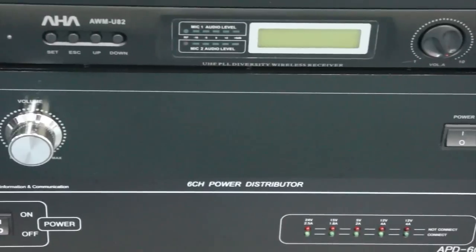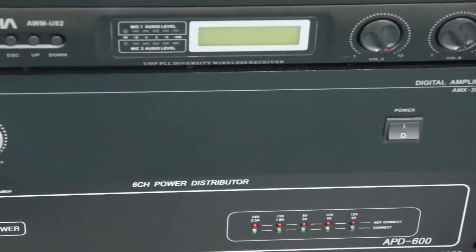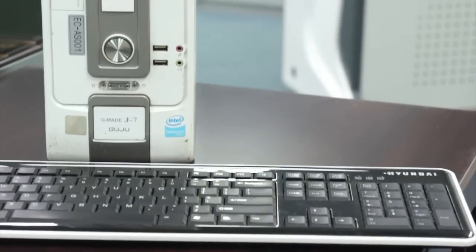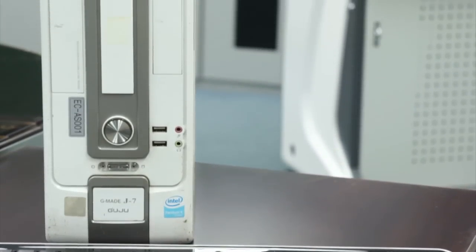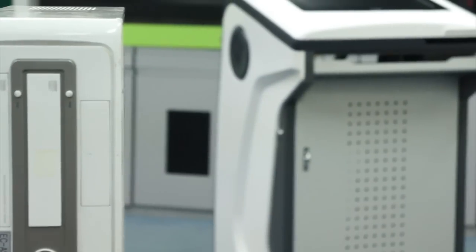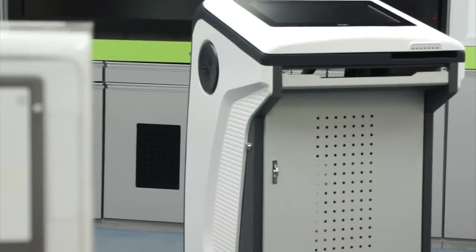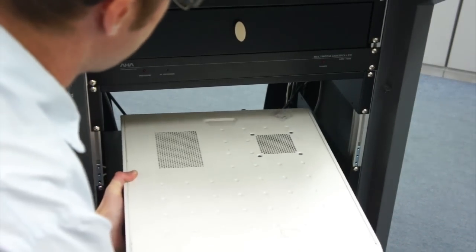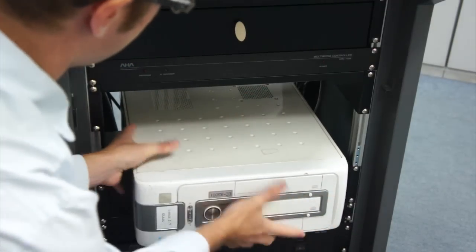All you will need to do to get the ELF running is to connect your computer to operate the system. First, choose the mouse, keyboard, and computer that will be dedicated to the ELF. Place the computer you have chosen into the ELF, remembering that it will need to be stored on its side.